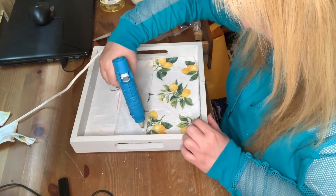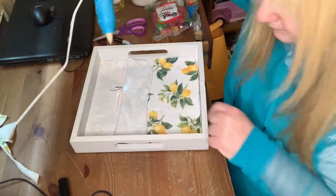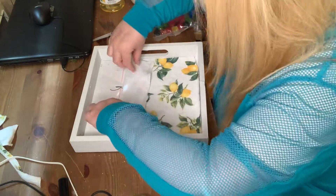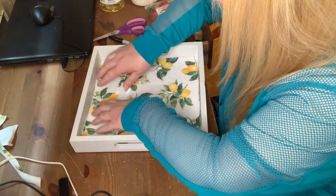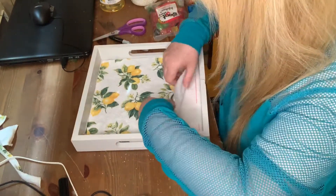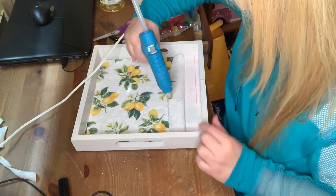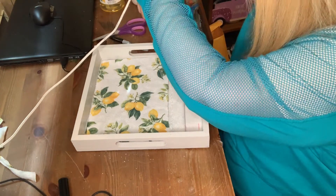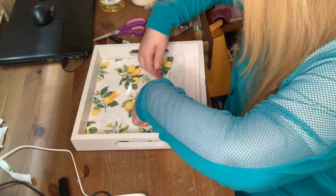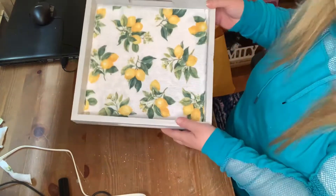Now I'm going to add my hot glue just to the edge of the piece and then push it down very carefully so I don't burn myself. I just flipped it over and then I pressed it down, and I'm going to do the same on the other side. I'm putting the glue on, then slowly pushing it down and pressing on it, and there it is.